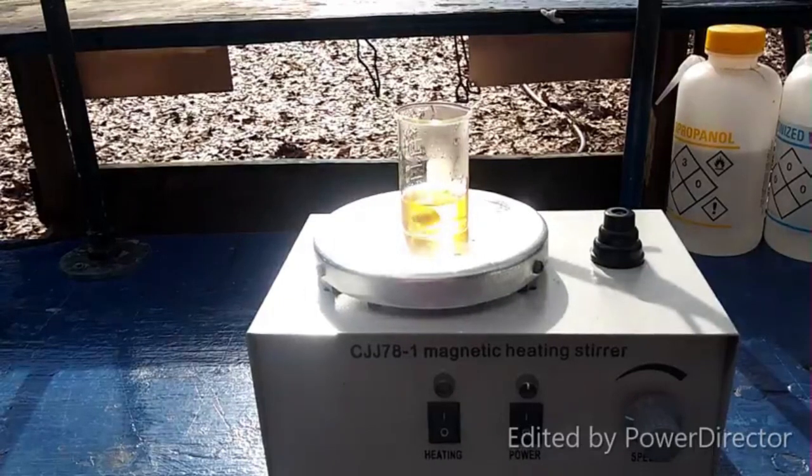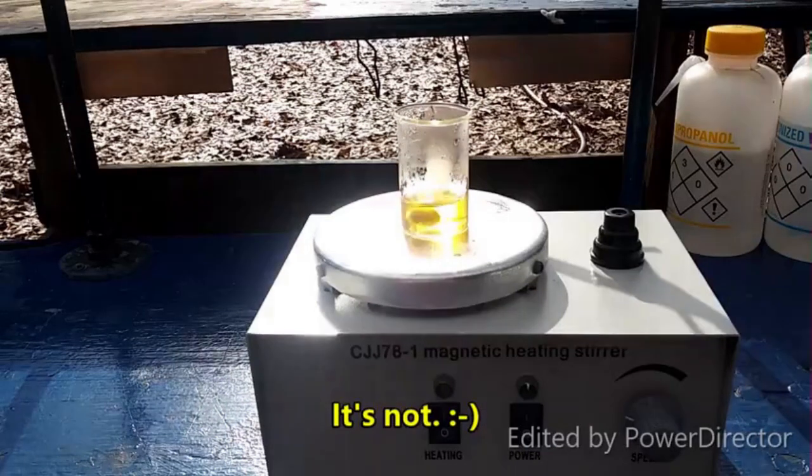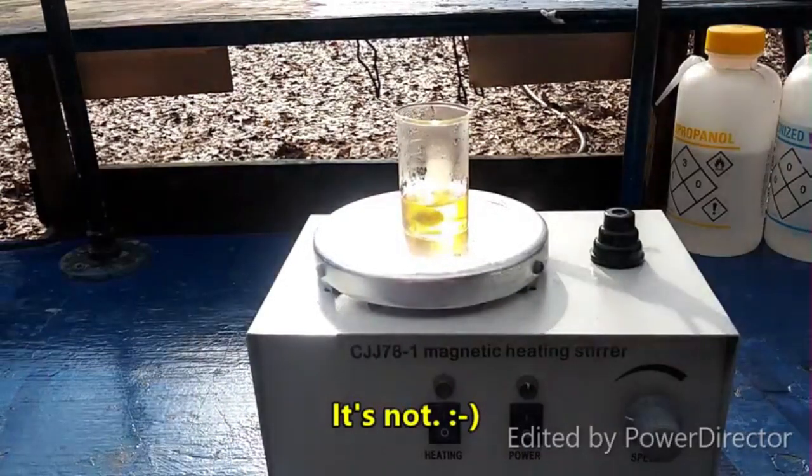I'm going to just let this evaporate down just like I did for the other one and see what I get. Fingers crossed that we get a distinctly colored solid. If it wasn't the same butterish yellow color, that would be great. But we'll see what we get.